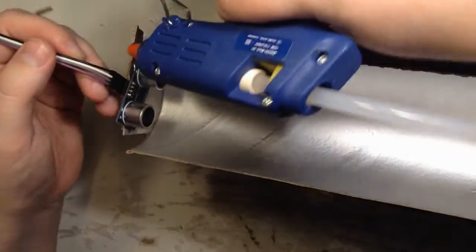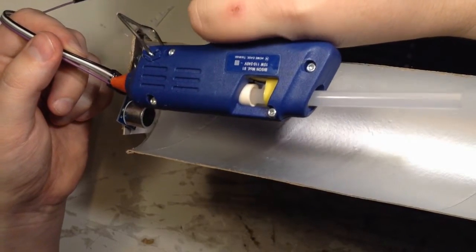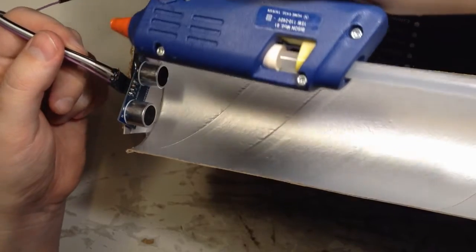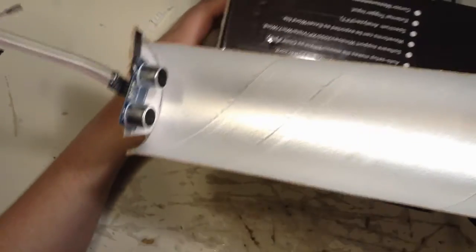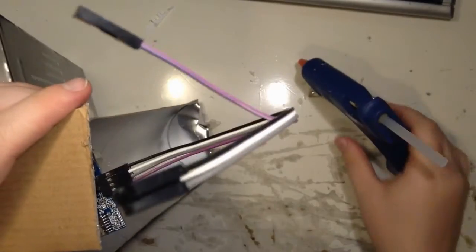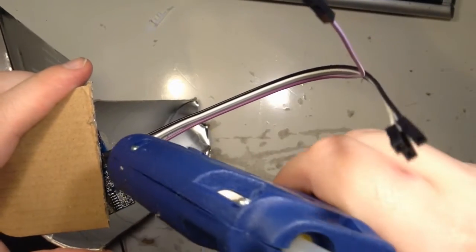Here I'm gluing together that contact, because they are individual single contacts and I want all four to be together, so I make one large header instead - it's easier to unplug and plug. Not that I'm going to unplug it that much anyway, but it's easier to handle.